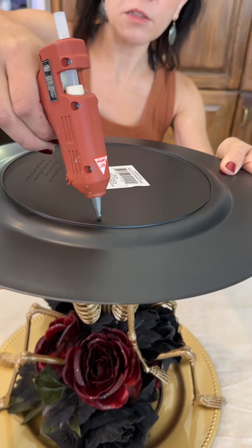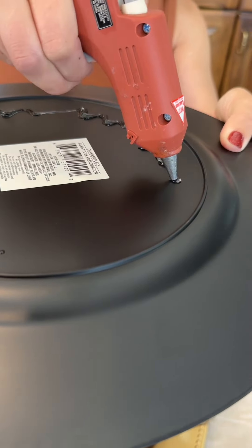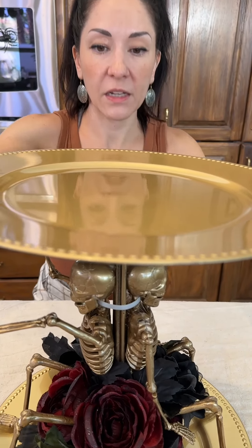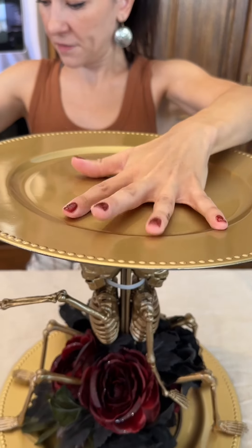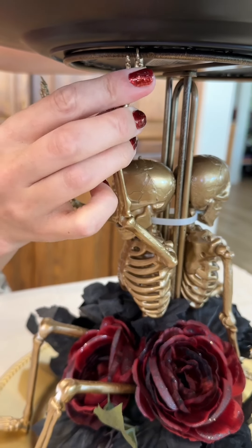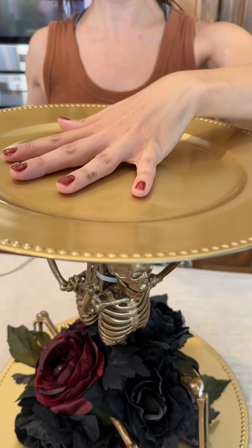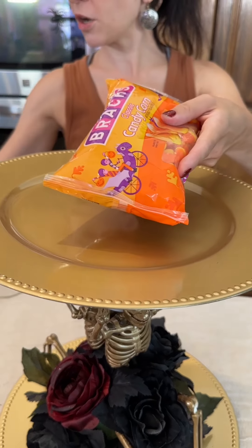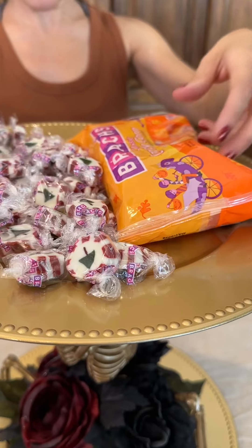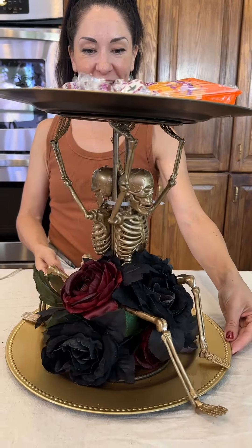I'm just going to add some hot glue to the top of this like so, and we're just going to place it on top so that it stays nice and secure. Then we're going to take our little skeleton hands and put them up like this so it looks like they're holding the plate. Right on top we can serve our cupcakes, or we can just serve some candy for our guests. And we have a fun spooky decoration that is great for parties!